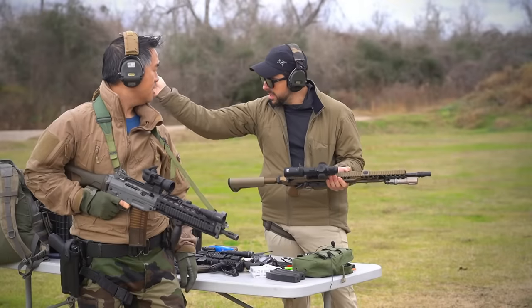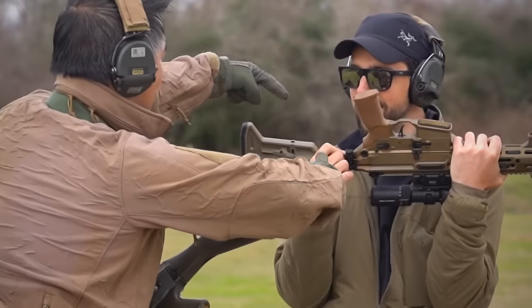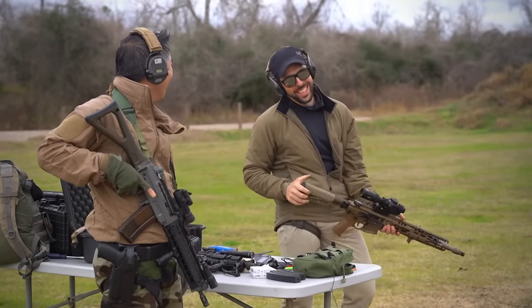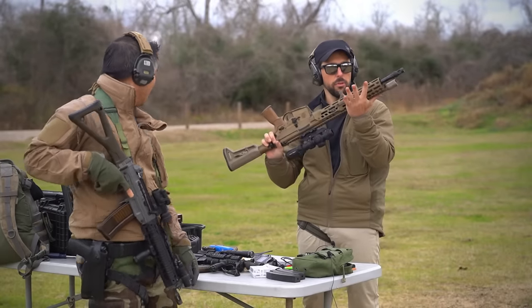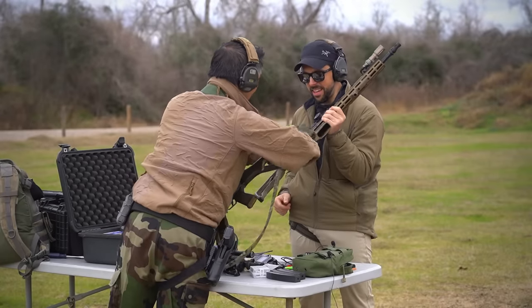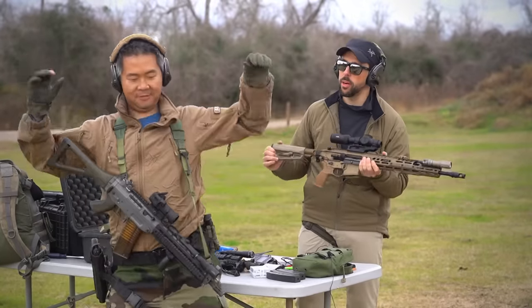I run two-point slings and I went to sling up on this gun. There's a nice little QD cup right here in the rear — that's because you could do two points like this! Oh, touching tips! So you can run it like a single point now! But there are no QD cups up front. Unless I'm a total dummy. Let me help you out, Josh — there's no QD cups up front. I can't even do that with my glove saw. So I'm unslung for this video, and my poor little arms will get a workout.